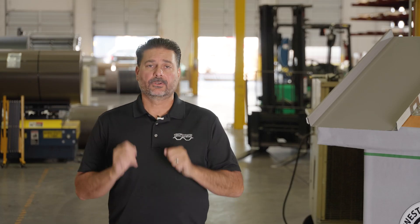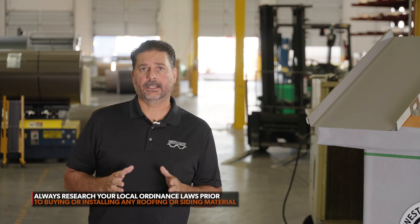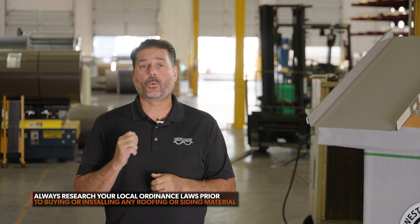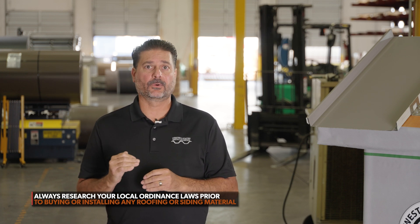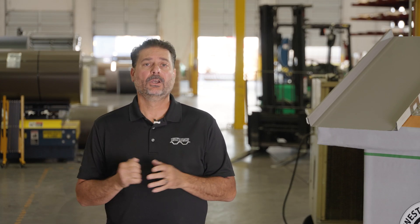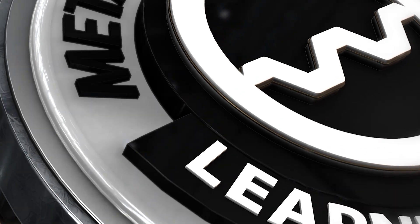Now that we've covered everything with the fire rated system and what you need, make sure that prior to buying anything or any type of roof, step one, always go down to your local municipal building, find out what they require. It's going to make it a lot easier in the long run to have everything laid out first — get your permit rather than going backwards and getting red stamped. Always get approval first and then go from there.